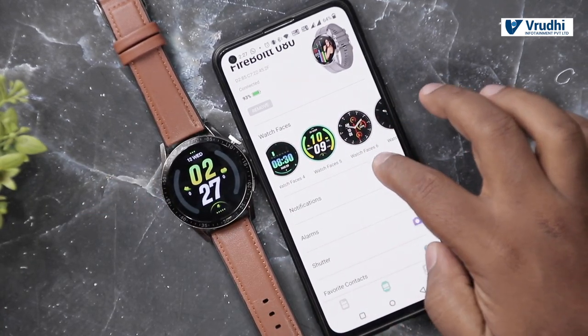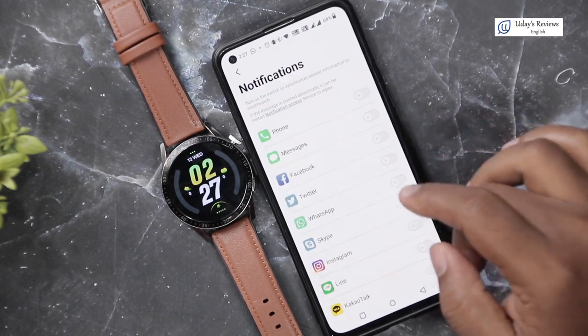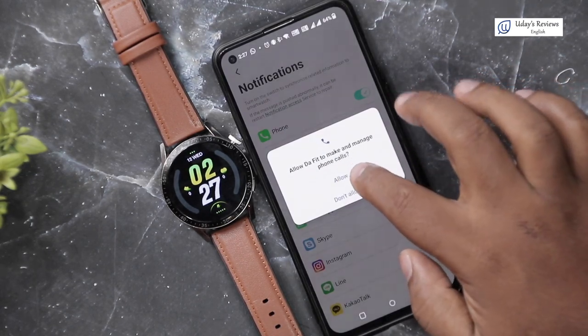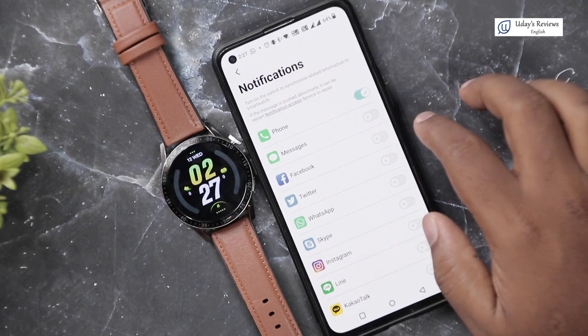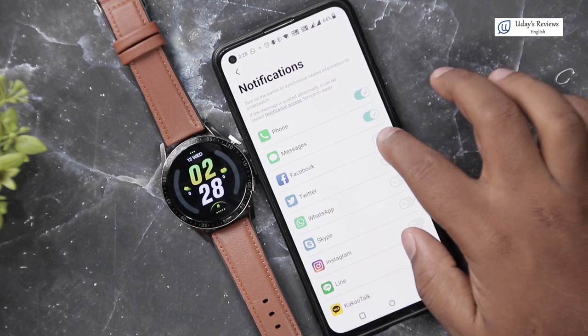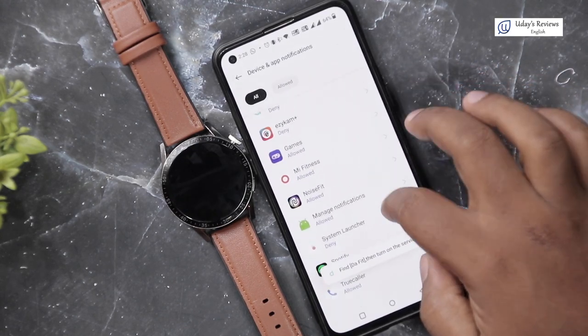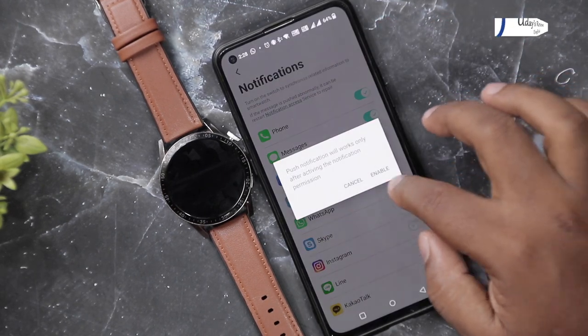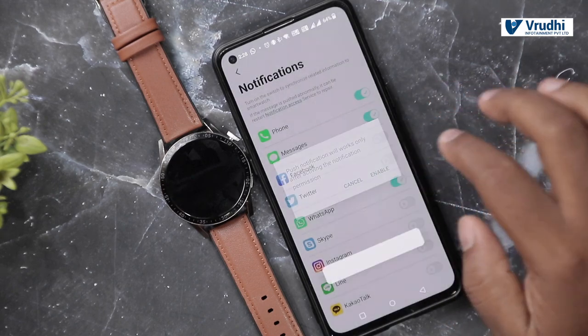Let us go to notification settings. You can select which apps you want notifications from — phone calls, messages, Facebook, WhatsApp, and more. Enable all and allow access. WhatsApp push notifications work only after activating notification permission. Go to DA Fit in your phone's notification access settings and grant access.